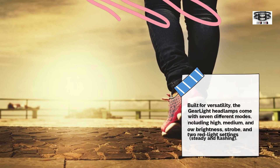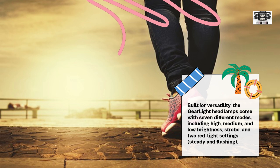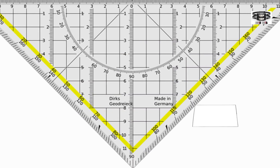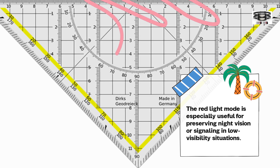Built for versatility, the GearLite headlamps come with seven different modes, including high, medium, and low brightness, strobe, and two red light settings — steady and flashing. This flexibility makes them ideal for a wide range of activities, from nighttime walks to emergency preparedness. The red light mode is especially useful for preserving night vision or signaling in low visibility situations.